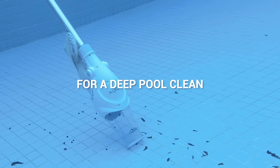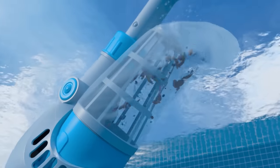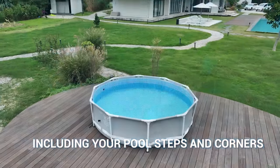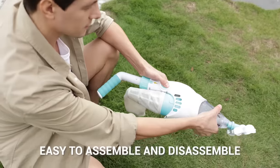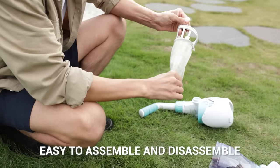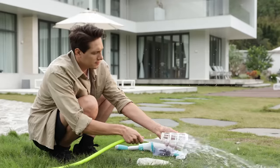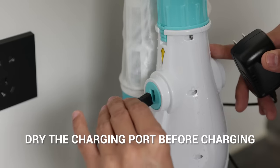The Pilot H1 is your versatile solution to deep clean your pool, including your steps and corners. Make your pool feel new again with a product that's easy to assemble and disassemble, clean, and charges in as little as three hours.